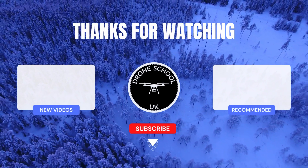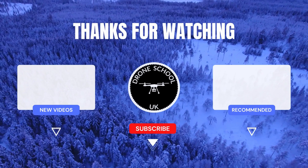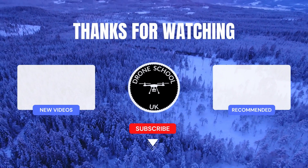If you enjoyed this video then subscribe to the channel, or watch the next video in the playlist, or the new videos that we've just recently uploaded.